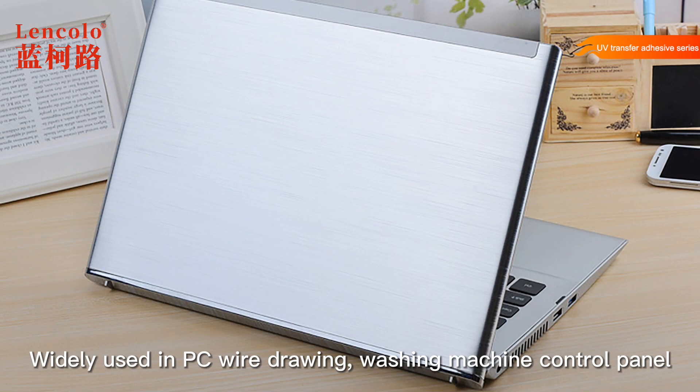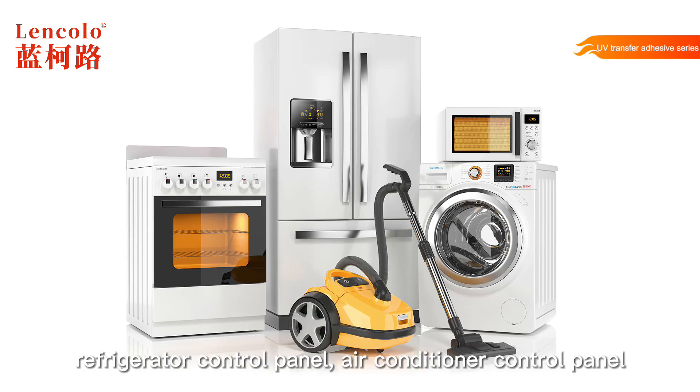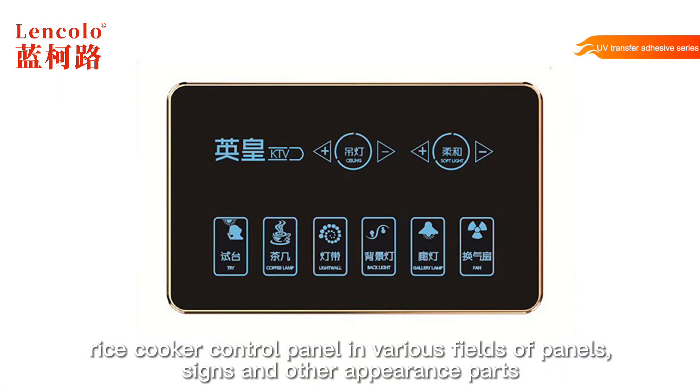Widely used in PC wire drawing, washing machine control panel, refrigerator control panel, air conditioner control panel, rice cooker control panel, and various fields of panels, signs and other appearance parts.